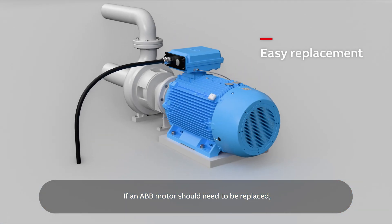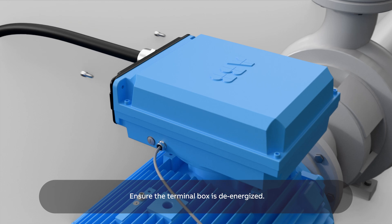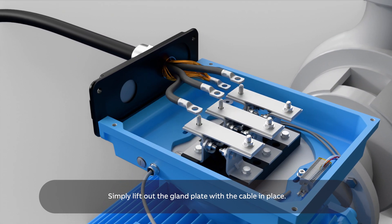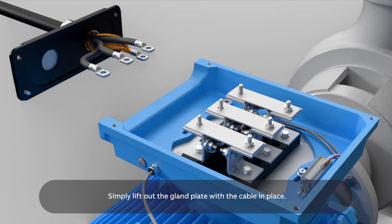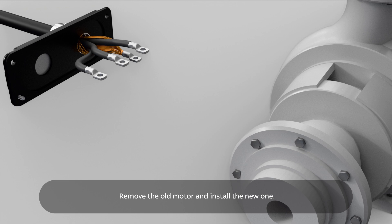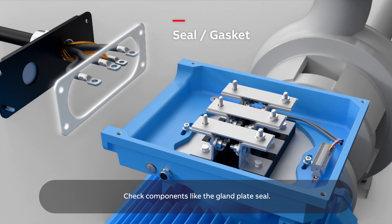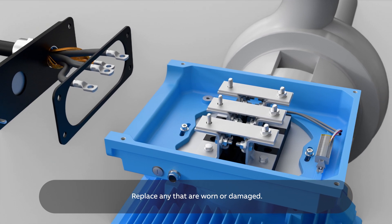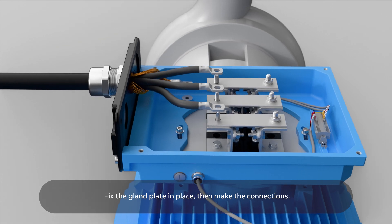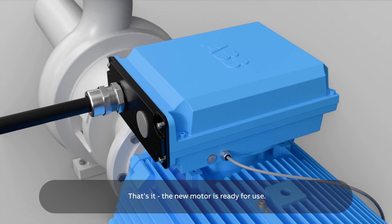If an ABB motor needs to be replaced, it's really easy. Ensure the terminal box is de-energized. Disconnect the leads. Simply lift out the gland plate with the cable in place. Remove the old motor and install the new one. Check components like the gland plate seal and replace any that are worn or damaged. Fix the gland plate in place, then make the connections. The new motor is ready for use.